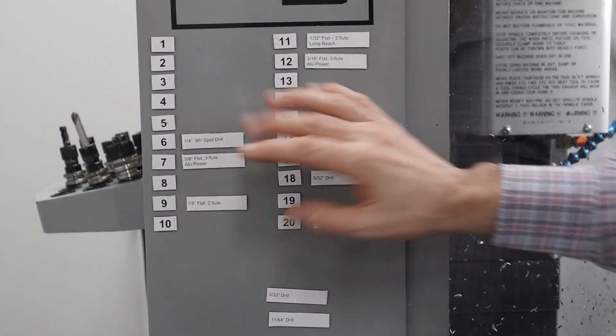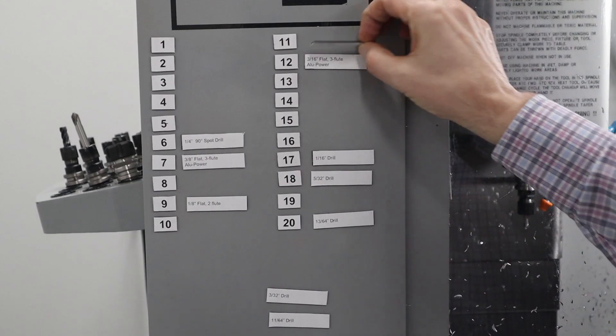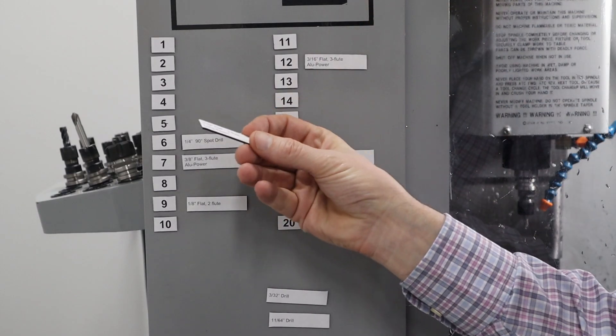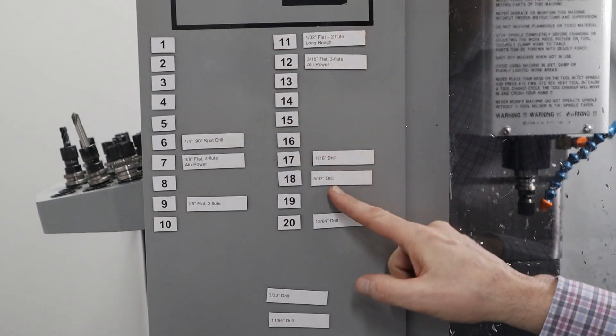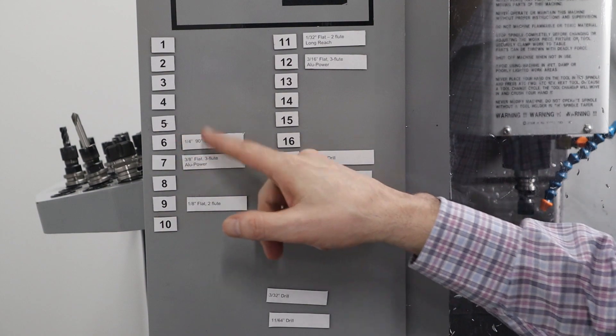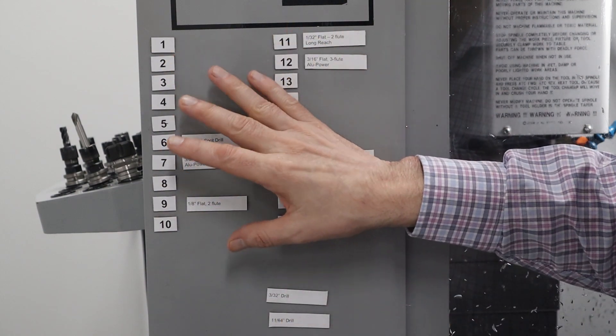One of the things I realized is that I was having problems keeping all my tools organized, so I came up with an idea. I got some magnetic tape — it's basically a roll of magnet that has tape on one side. Then I printed out labels that I put onto each of these, and then I just cut it around. So this way, I can tell exactly what I have in the machine.